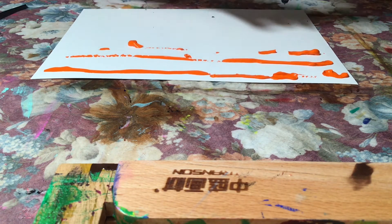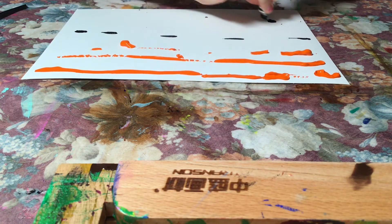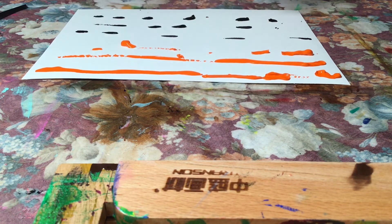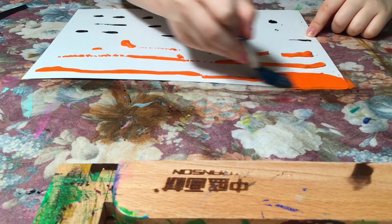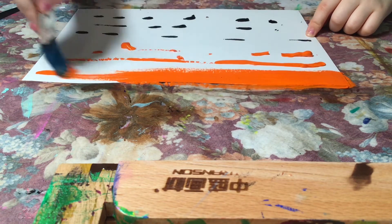I want to make it go from bright orange to dark orange. I think this is gonna be enough. After that I'm gonna get my paintbrush and just start brushing the paint.